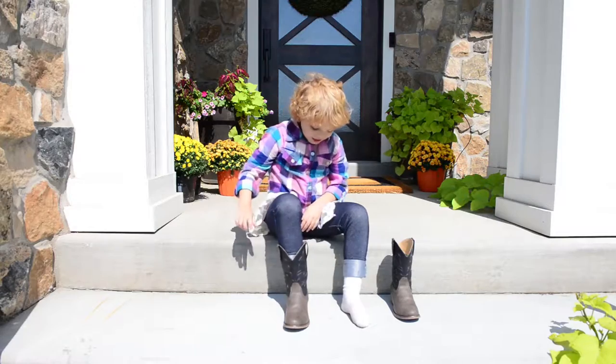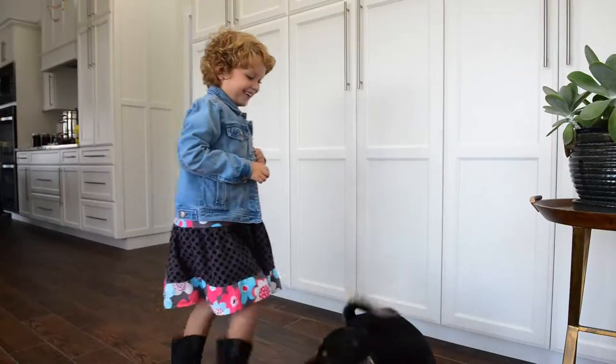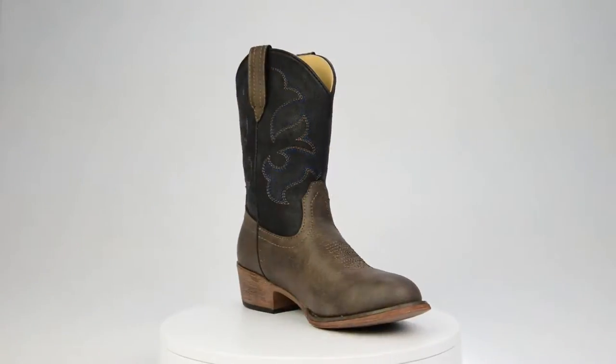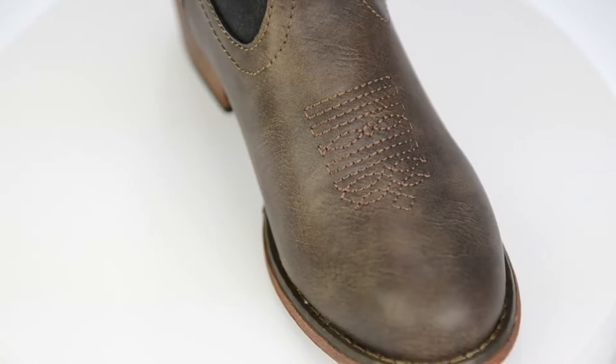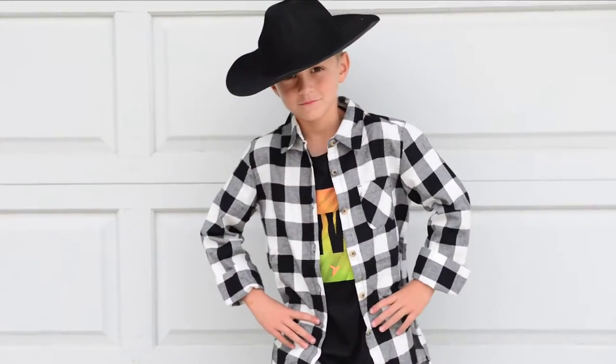A far cry from cheaply made, uncomfortable boots that fall apart at the drop of a cowboy hat, these round-toe boots are made to outlast many a Wild West adventure. Designed to look and feel like real leather, the soft synthetic material provides authentic styling and premium comfort that keep your cowboy content. And with a quality-stitched, traditional Western pattern designed to look just like the boots real Western heroes wear, they'll feel pretty cool, too.